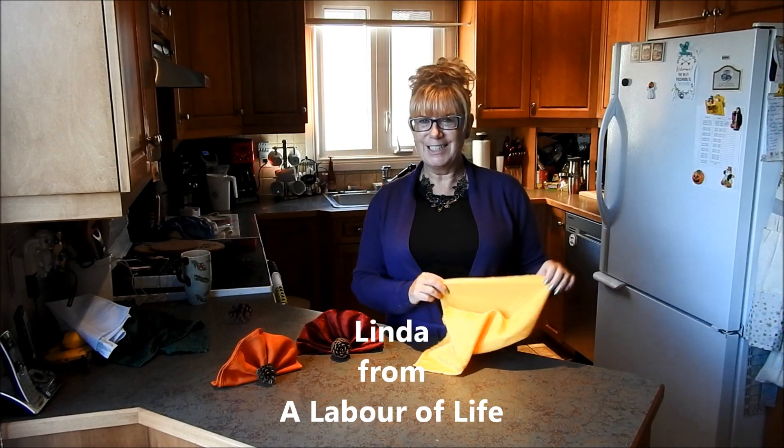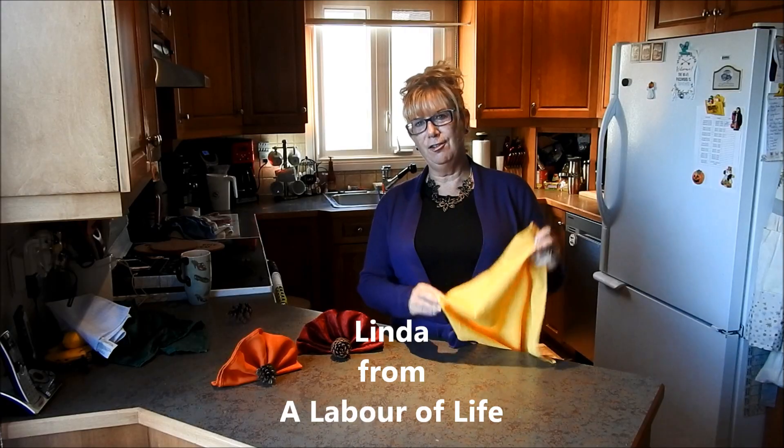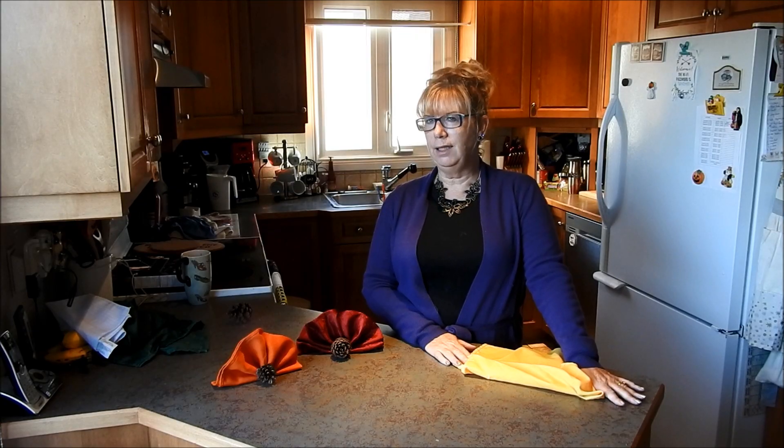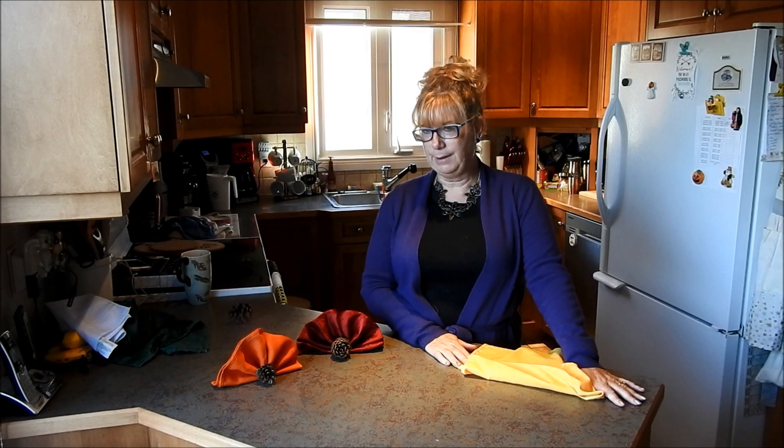Good morning folks! Hi, it's Linda again from A Labour of Life. We're just past the Canadian Thanksgiving and heading into the American Thanksgiving. I know we're a little bit away but never too early to start planning.